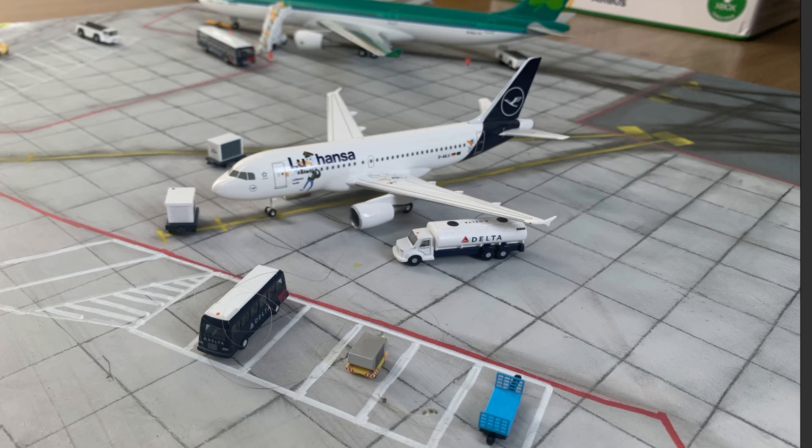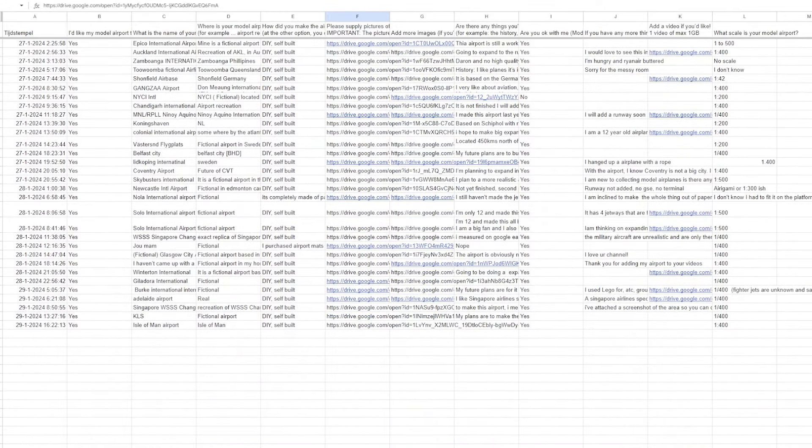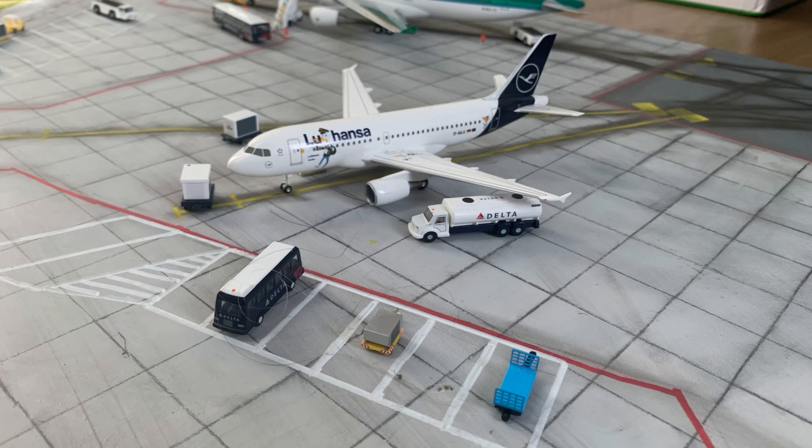Today we'll be reviewing some of your airports again. I still have this long list of airports to review. In this video we'll cover the green part, so all these unmarked airports still have to be reviewed. If your airport has not been reviewed yet but was marked green in the sheet, please stick to the end because I will give three reasons why your airport might not have been reviewed.